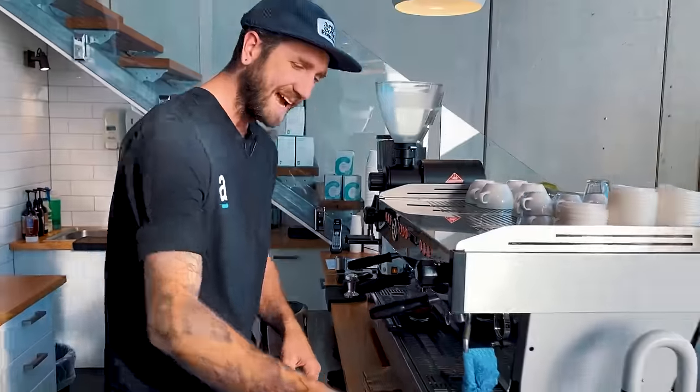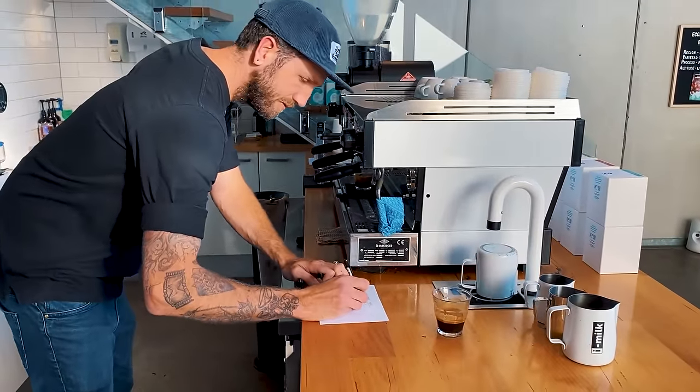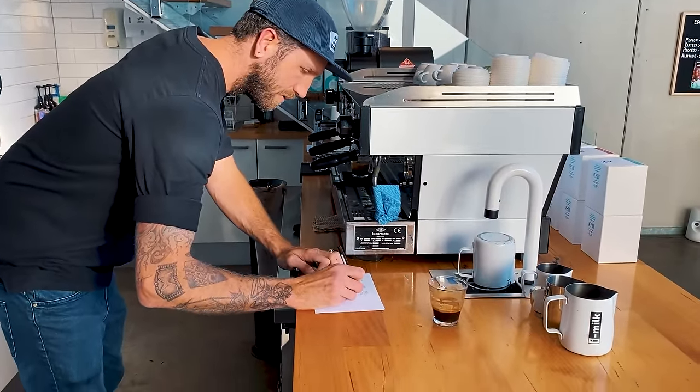In 28 seconds we've now got 45.4 grams of yield.